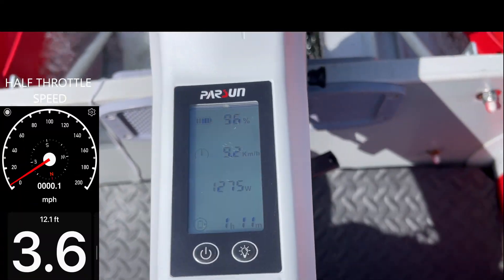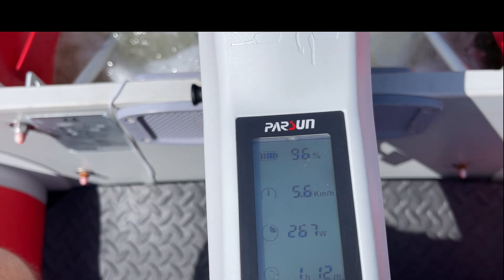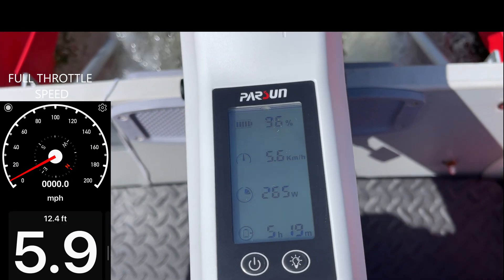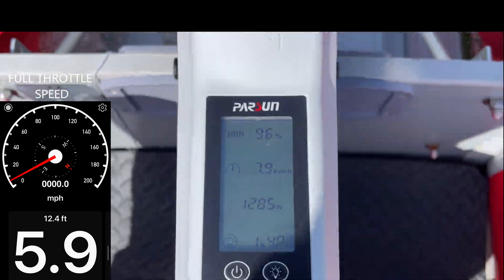Half throttle speed is about 3.6 miles per hour. Full throttle speed is about 5 to 6 miles per hour. Speed depends on many variables including load, hull, and water condition.